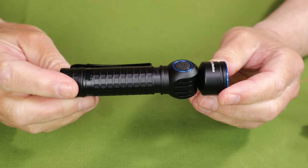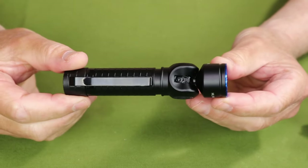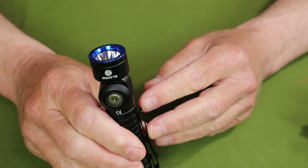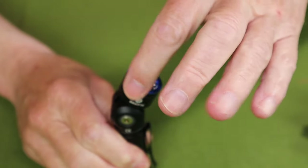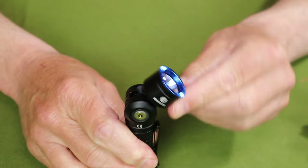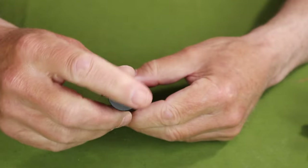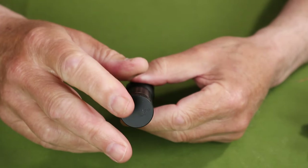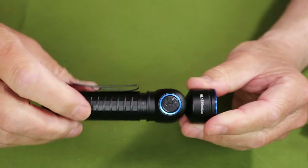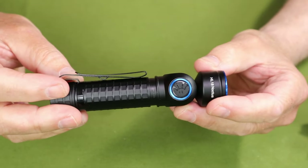Before we go into the operation of the HL-18, I'll give you a few close-ups of its key features. The standout feature is the head, which angles down to 90 degrees in three or four settings. This is a great advantage, especially combined with the magnetic tail cap, allowing you to get it in places and shine the light exactly where you need to. Probably one of my favorite lights for around-the-house tasks.